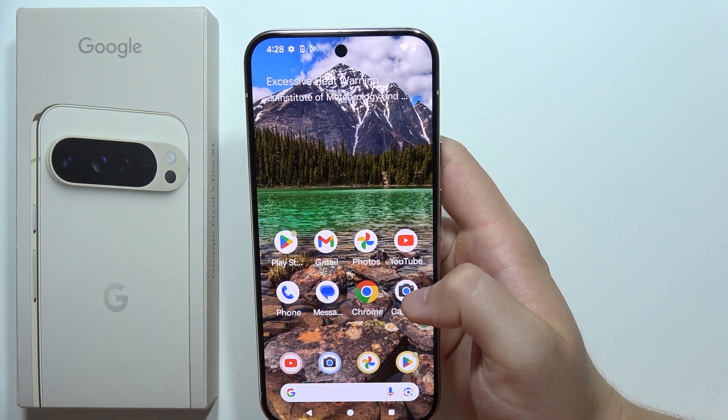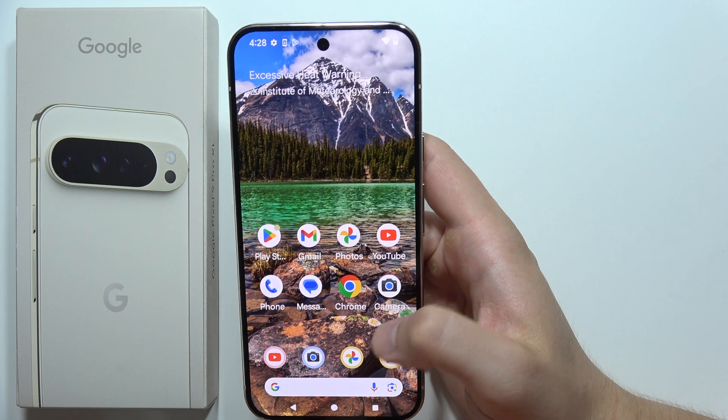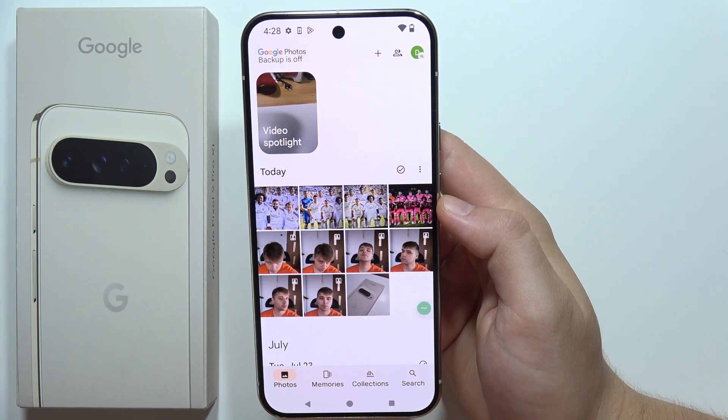You will have to take a few similar shots to even get this function. I just took photos of myself right here — 1, 2, 3, 4, 5, 6 photos.